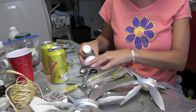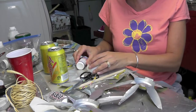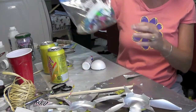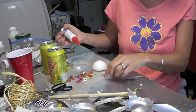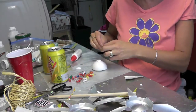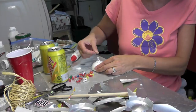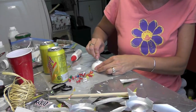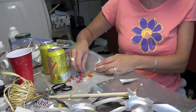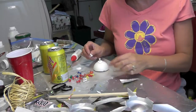Now before I go out and paint these, I'm going to make the center. It's just a half of a styrofoam ball and I'm going to get a bunch of push pins. All I'm going to do is put some glue on the ball and on the pin, stick the push pin in there, put one right in the middle, and then kind of span out from there. I want the styrofoam ball completely covered with the glue because then everything is protected.